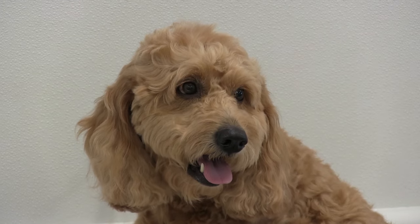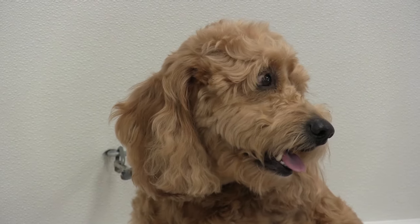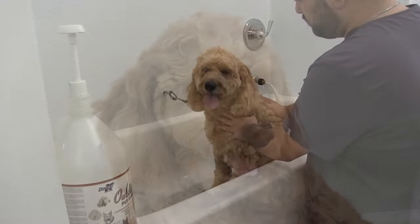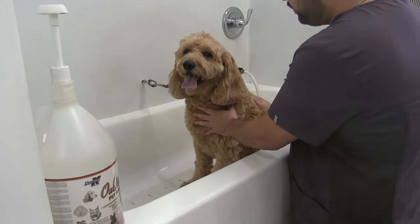Hey everybody, Anthony here from Grooming by Rudy. Thanks for checking out this video. Welcome back to the show. So today we're jumping right into it, guys. I have Marley — I'm actually going to let you guys tell me what he is. He's either a really, really small golden doodle or a really, really big mini doodle. Marley's a really good boy.